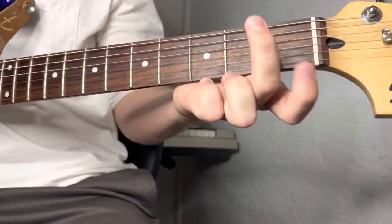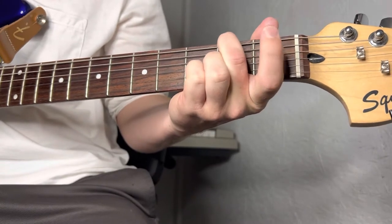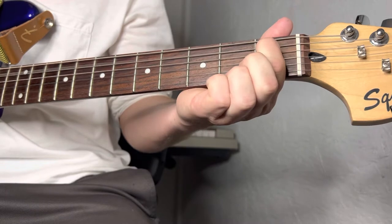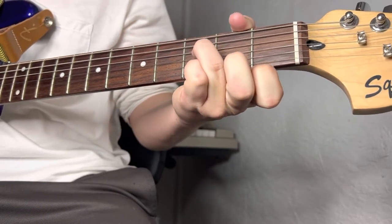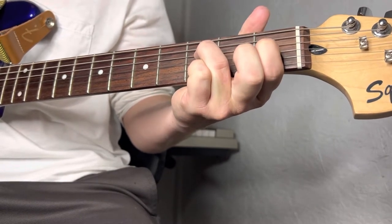That riff in the beginning is going to start with your middle finger on the second fret. Your index finger is going to go to the A string first fret. And then with your ring finger you're going to come to the third fret of the D string, and then the first fret.